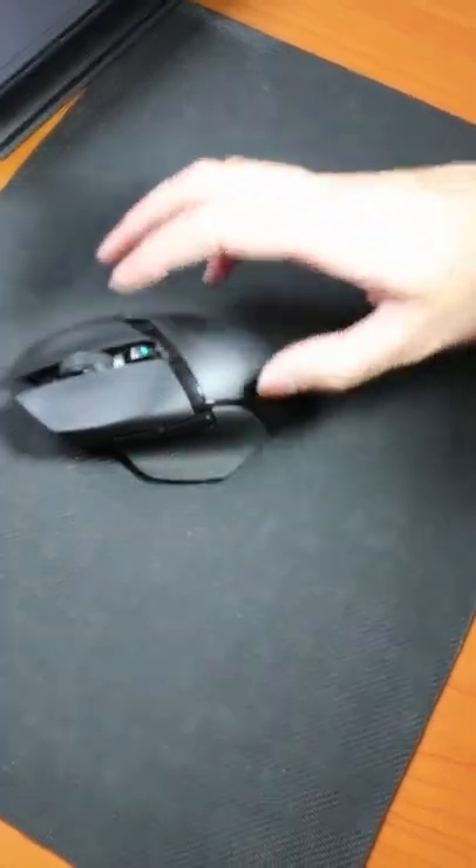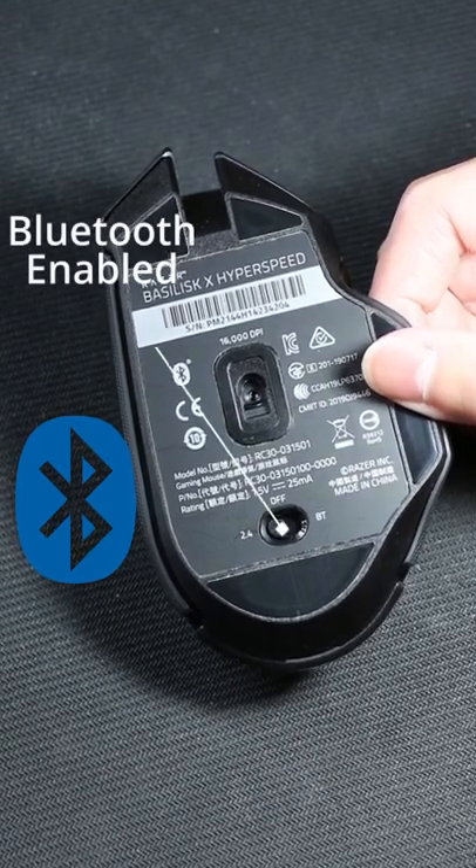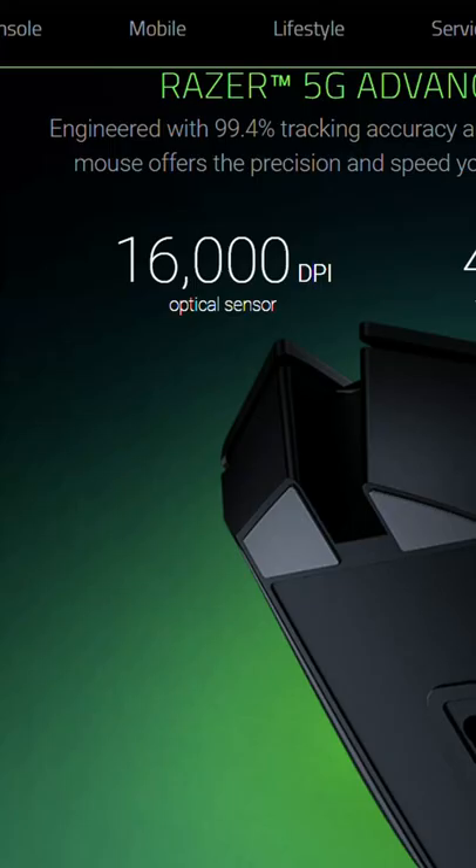Another thing that I like about this mouse is that it can be connected via Bluetooth. It can last up to 450 hours on Bluetooth mode and up to 285 hours on Razer Hyperspeed Wireless.